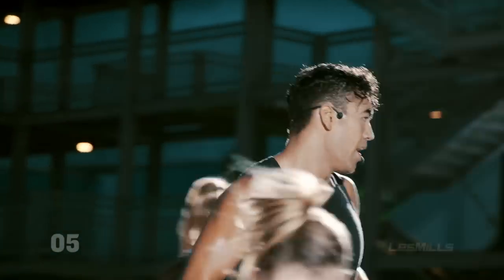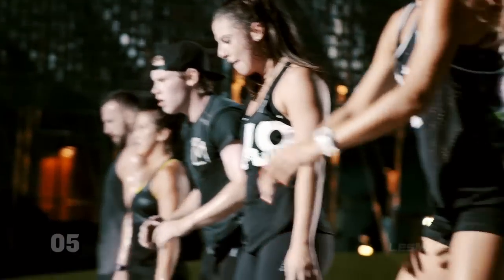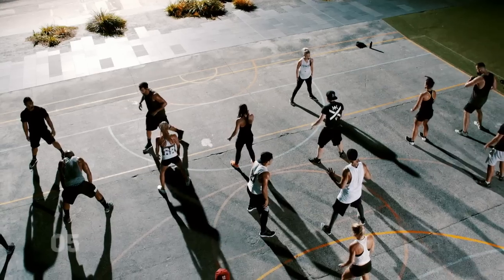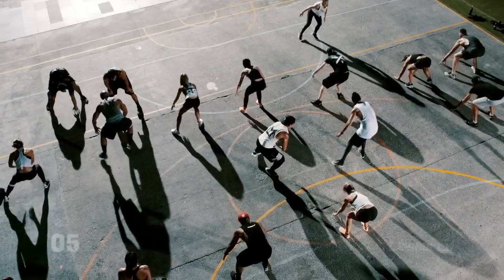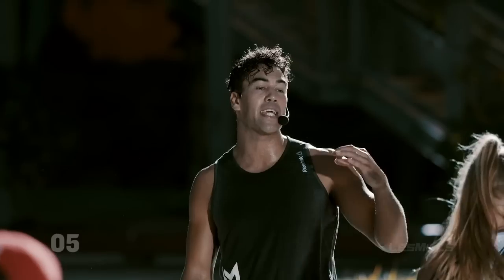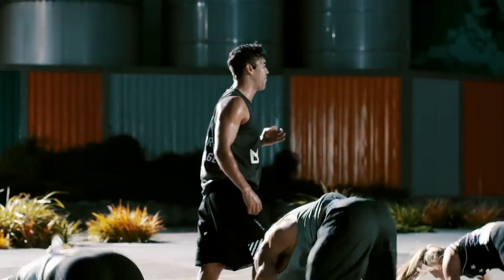Let's go. Down. Team, one more minute to go. Let's go, push this one. Team, you're racing against the beat. It's you vs the beat. You gotta crank it hard to get fitter.